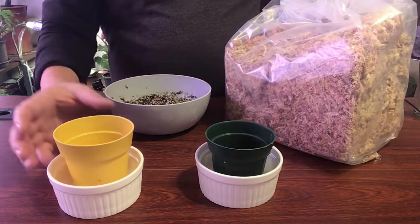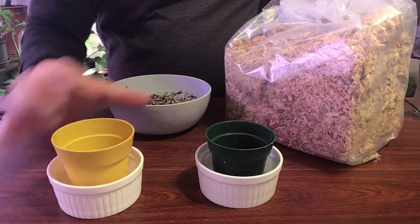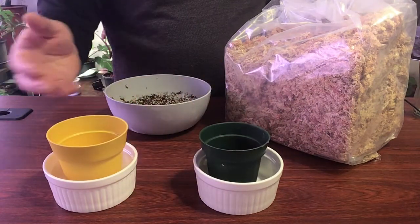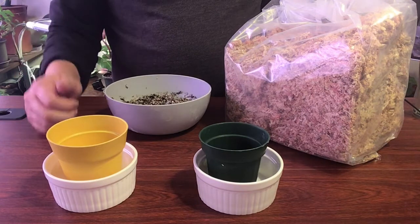First off, I'm using some smaller — I think these are three inch pots. These are leftover from some of the other plants that me and my wife get, probably some succulent nursery pots. They're always good to reuse.